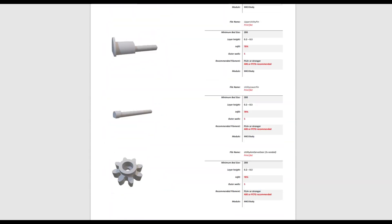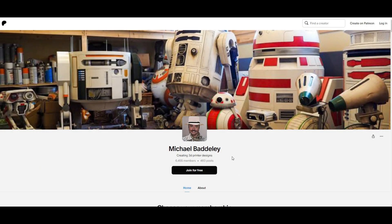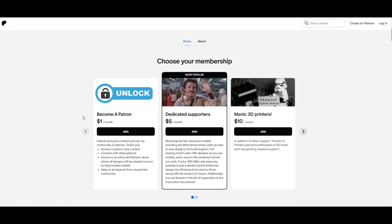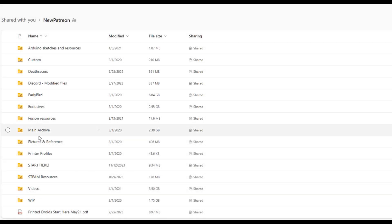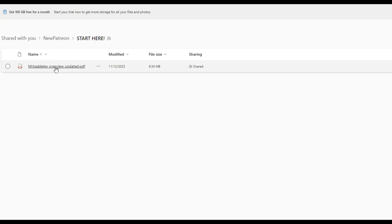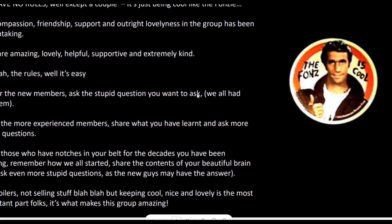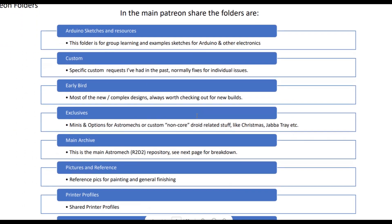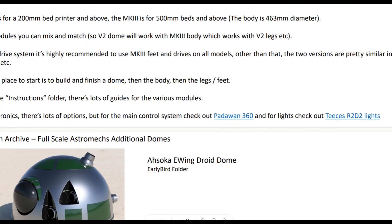There are lots of different parts that would need to be printed. The Michael Baddeley website is where you get your files. A Patreon subscription for $5 a month unlocks those files on a OneDrive. You can see all of the folders — there's a start here folder that gives you a document telling you how to interact with Mr. Baddeley's website and community, the resources that are out there, how to use them, how to get started, and things to consider. It's an extremely valuable guide.